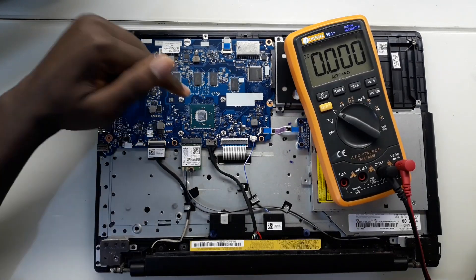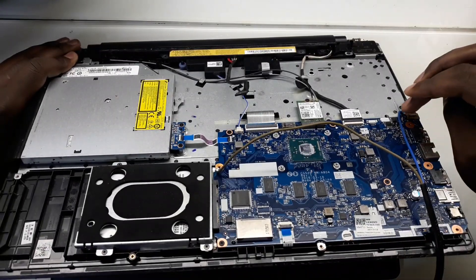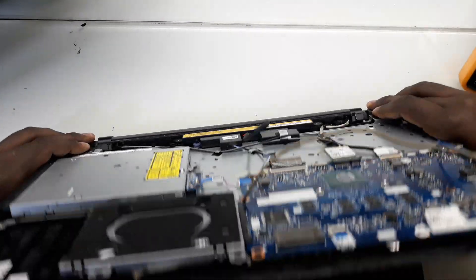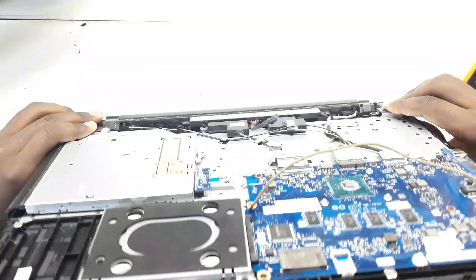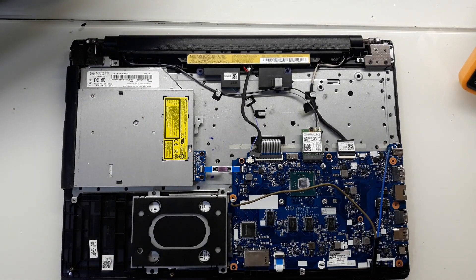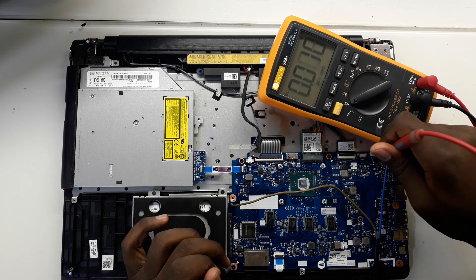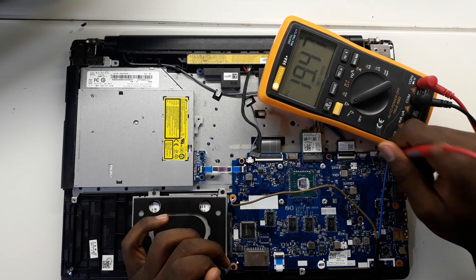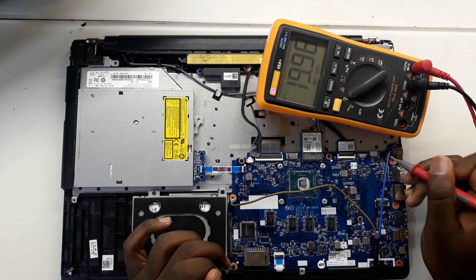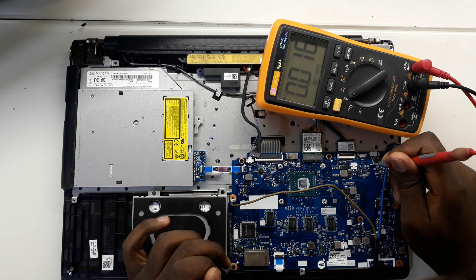Now I'm going to try to power up this motherboard using my power supply and see if this laptop can turn on. I have connected the positive on the positive end of the power jack and the negative. However, when I try to turn on this laptop, it does not turn on — it does not even light up at all. So let me try to measure and see if voltage can go through the first and the second MOSFET. There is 19V here — 19V going through the first MOSFET.